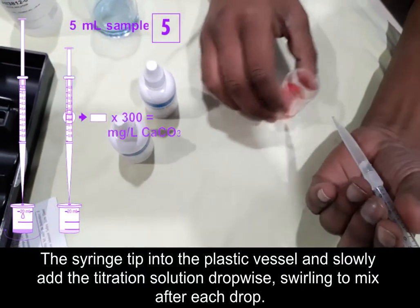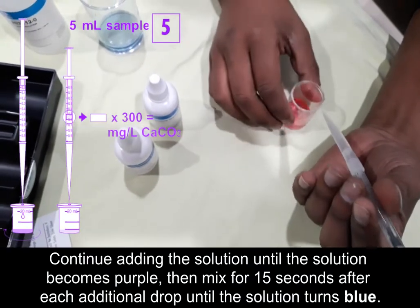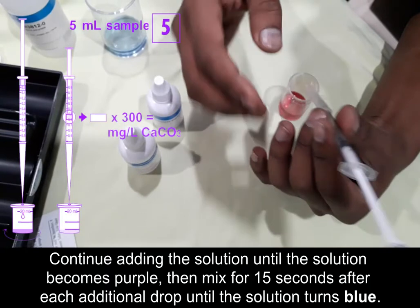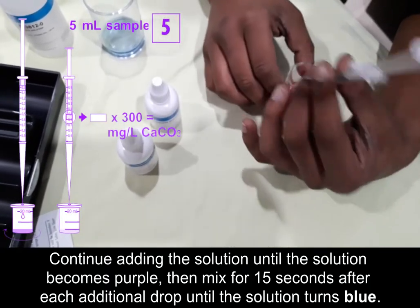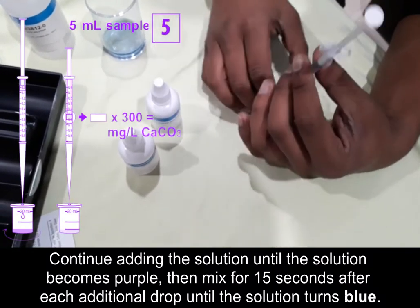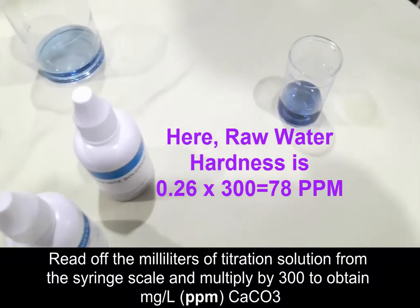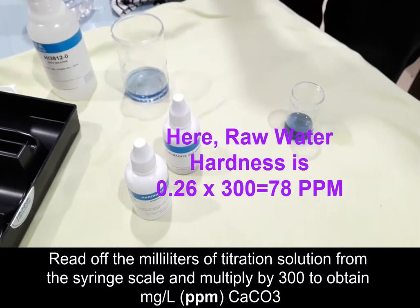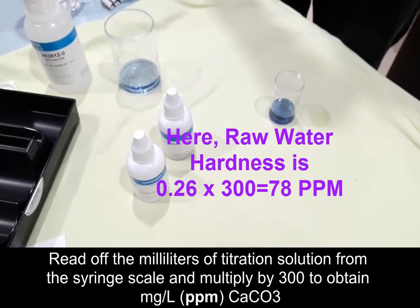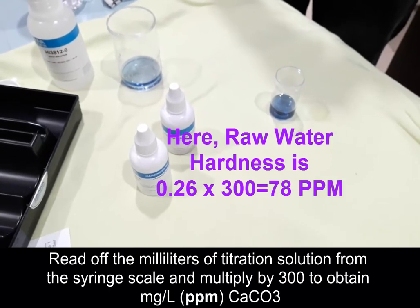Continue adding the EDTA solution continuously until the color becomes purple, then keep adding drop by drop — waiting about 15 seconds after each addition — until the solution turns blue. Then check how much solution was used and multiply by 300 to get the water hardness. We used 0.26 ml of EDTA solution, multiplied by 300, giving 78 ppm. So the raw water hardness is 78 ppm as calcium carbonate.